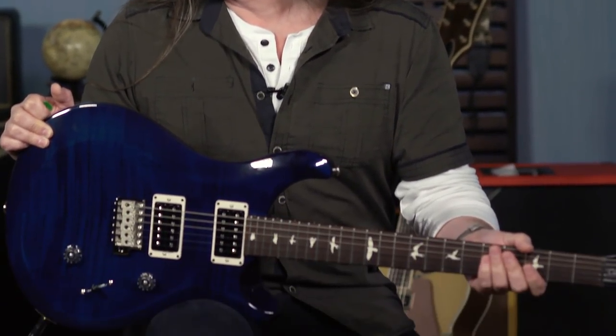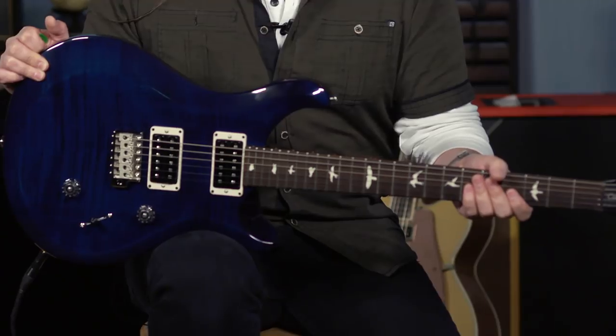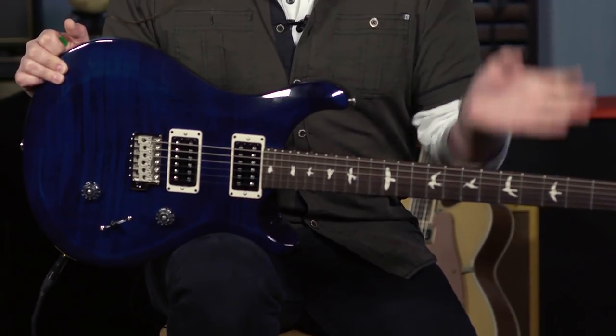I really didn't know that I wasn't suited to a pattern thin neck until someone said, 'Hey, play my Custom 24.' They wanted me to play it at a gig. Once I was standing up playing it, it was just hitting me right — and I was like, oh, that's why a pattern regular is for me.